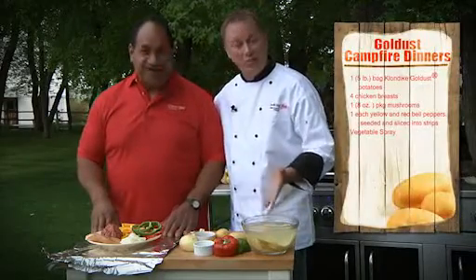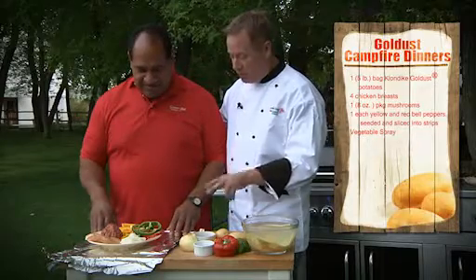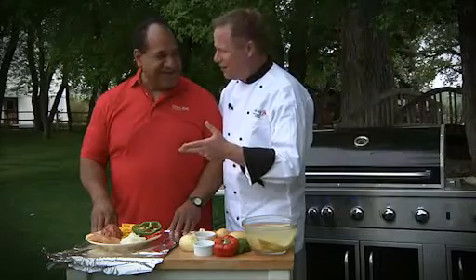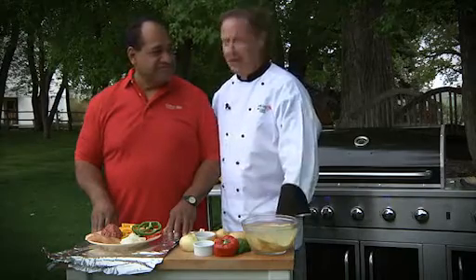We're gonna start off with the Klondike Gold Dust Potato, some bell peppers for color, salt, pepper, some onion, mushroom, and chicken — and a special treat. Join us here as we show you how to put this together with a twist on a healthy version of the campfire dinner.